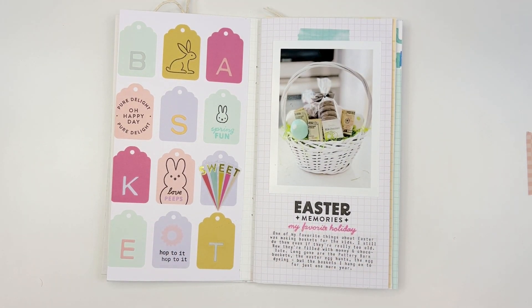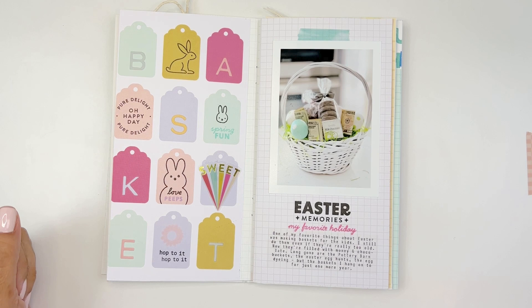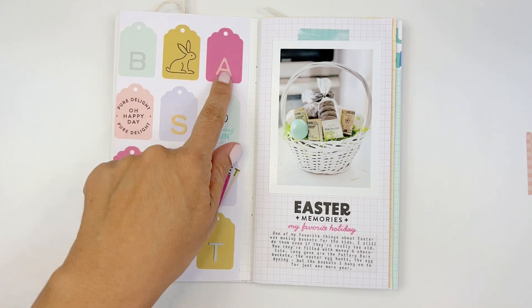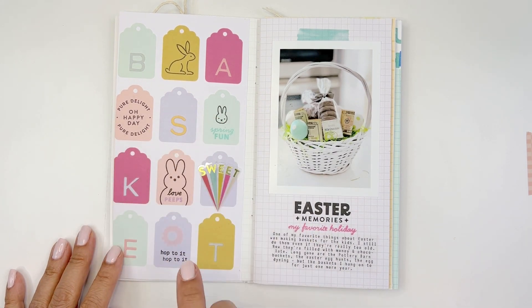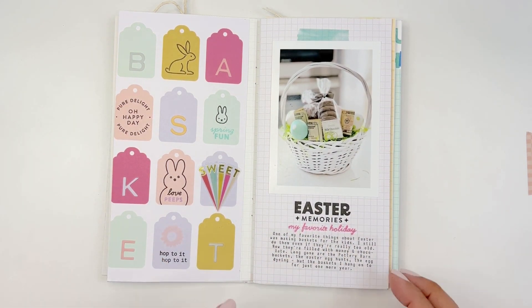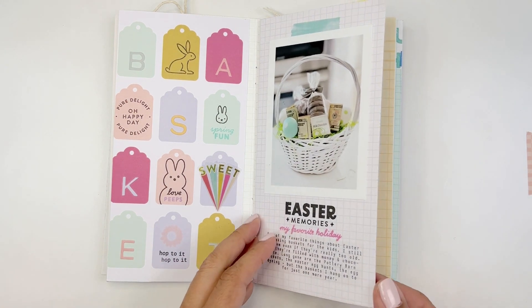This one was for Studio Calico for their monthly TN kit and an add-on stamp set. Pure luck that these little bunnies happen to fit in these tags perfectly. That worked really nicely for the design, and then I used the alphabet to spell out B-A-S-K-E-T, basket. I just dressed up a really pretty pattern that Studio Calico came out with and added dimension and stamping to it. The story is about kids growing up — my son is almost too old for an Easter basket, but money and chocolate he'll take any time, so I'm going to squeeze one more year out of it probably.